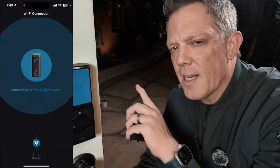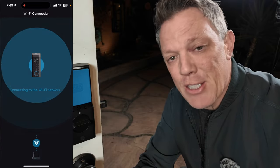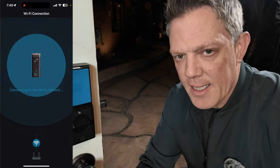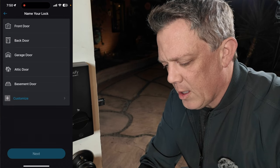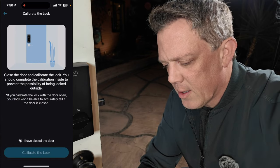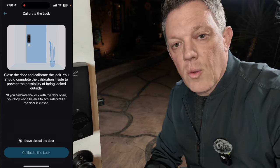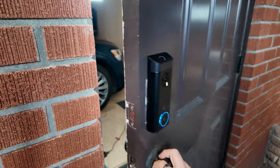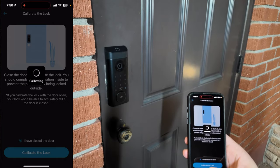There are actually speakers on both the inside and outside units and they're switching back and forth. Setup was successful — that was probably the easiest smart lock I have ever set up, and this happens to be a video doorbell smart lock. It was ridiculously easy. Now it's asking me to name where the smart lock is — it's on the garage door — and it asks me to close the door so it can do a calibration. I tried it with my existing strike plate rather than the Eufy provided one, and it worked perfectly.